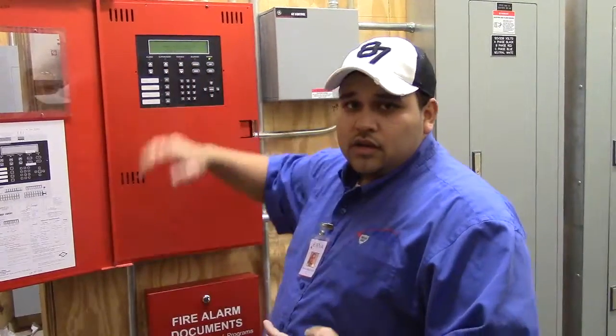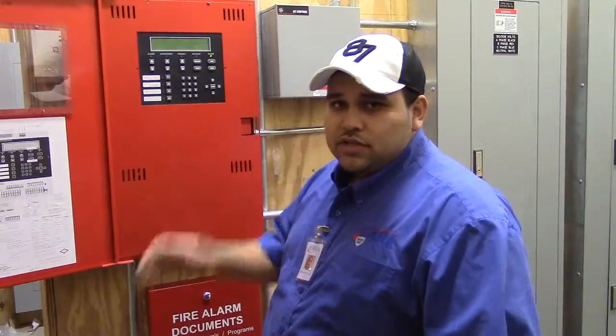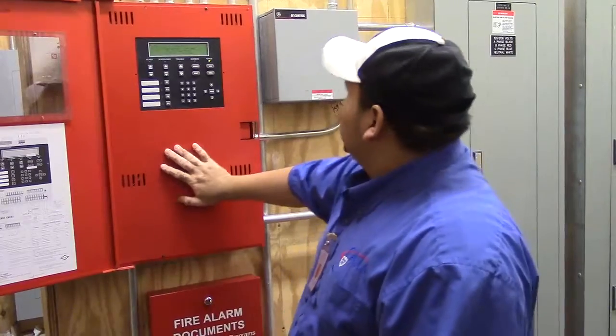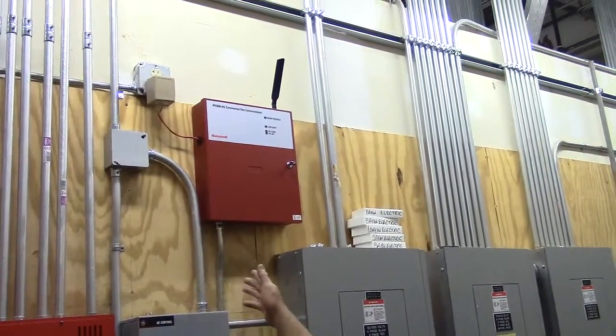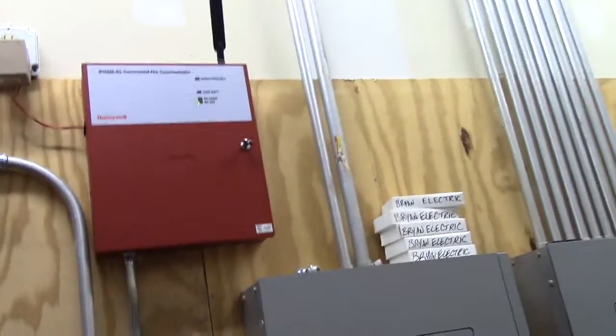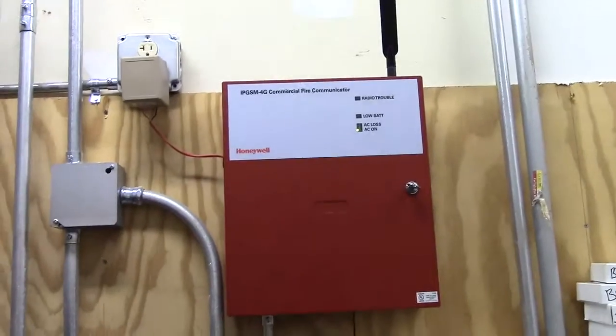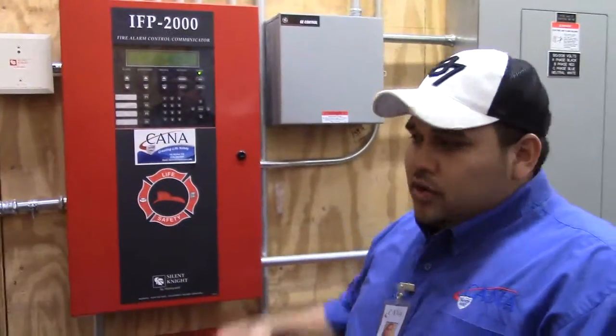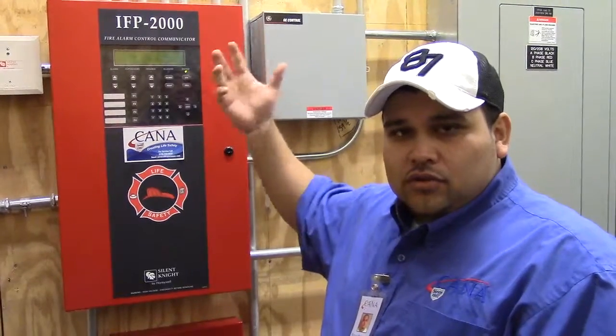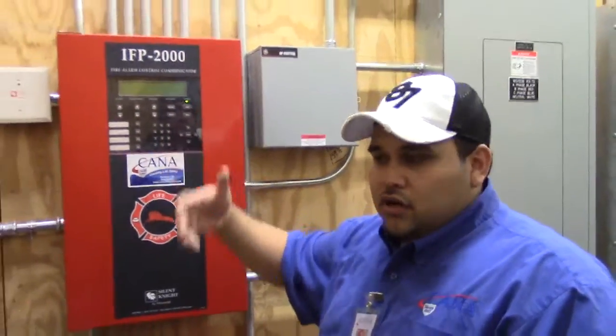For trouble, same thing — it'll give you a description of where it is and what device it is. As soon as your technician fixes it and resets the panel, he'll make sure the panel is clear, and you can also verify it and make sure it's clear. This is your main fire panel. What you have there is your dialer that monitors the fire panel. That dialer is wireless and has two signals — a primary phone and a secondary phone — so if one fails, the secondary will call out. It also has backup batteries, so if power is lost, the monitoring station immediately receives those signals and will dispatch or contact whoever they have as a contact.